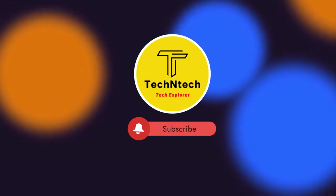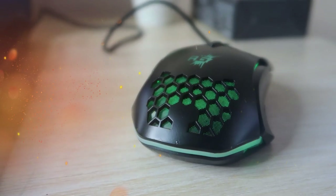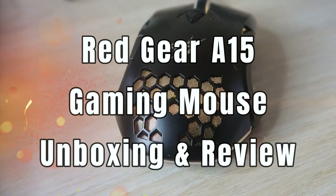Hey guys, welcome back to our channel. In case you are new to this channel, please subscribe below. In this video we are going to see the Red Gear A15 gaming mouse.